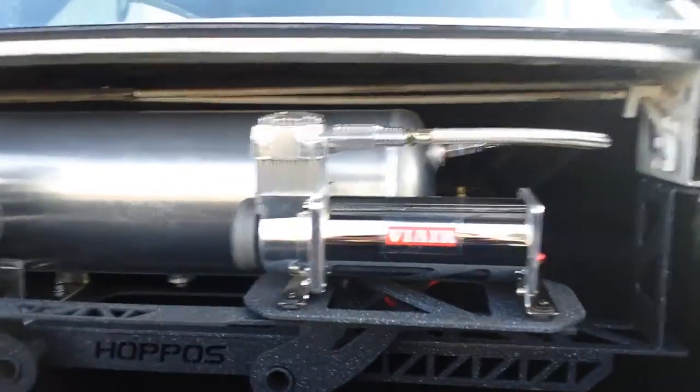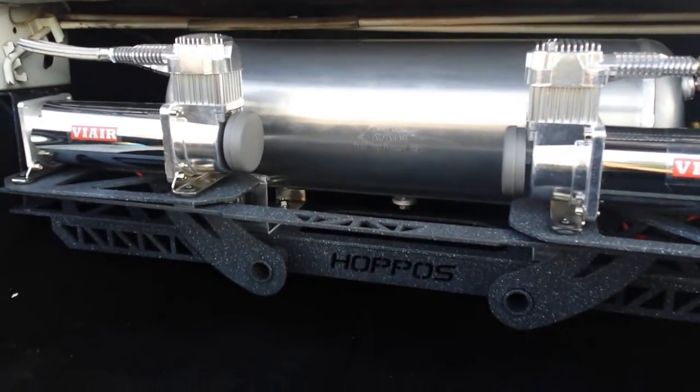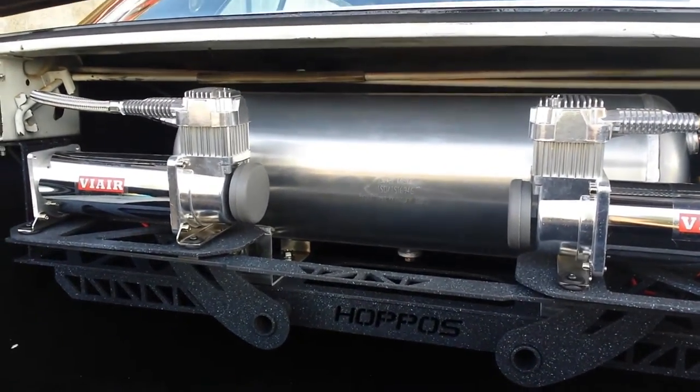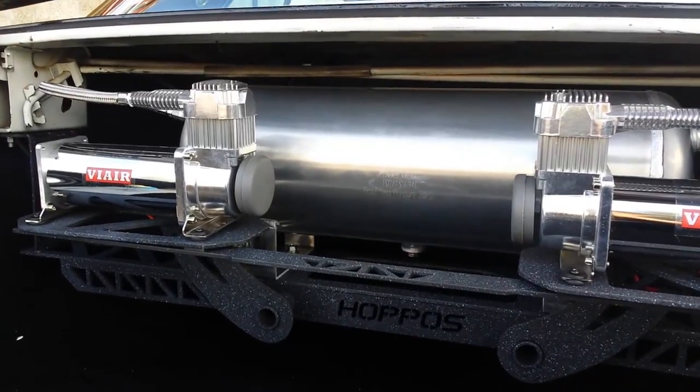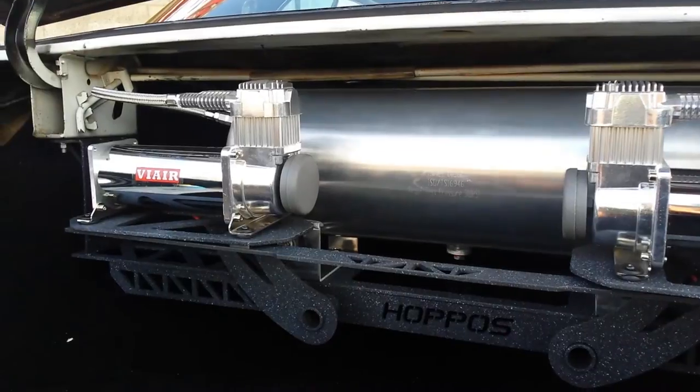I just want to show you guys how it looks. This is a basic setup for us. Our kits automatically come with 5-gallon aluminum tanks, so you automatically get the free upgrade when you do it through us. Every kit also comes with the VIAIR 444's.